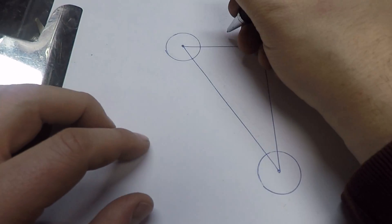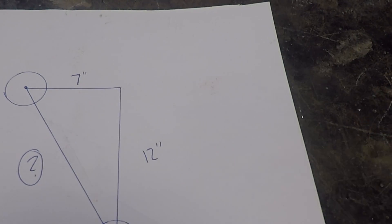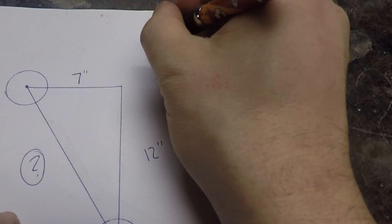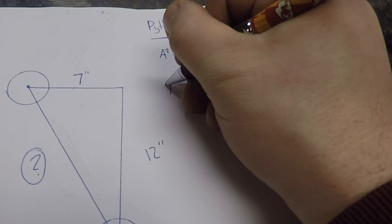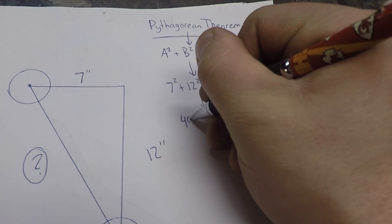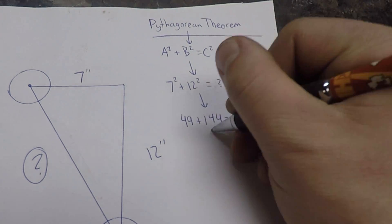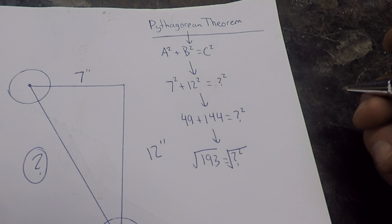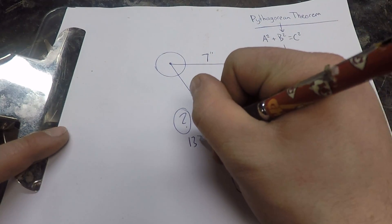This is my seven inch horizontal offset and this is my 12 inch elevation change — but what about the long side of this right triangle, the hypotenuse? You're going to have to break out the old Pythagorean theorem: A squared plus B squared equals C squared. A and B are the sides next to your right angle, so seven squared plus 12 squared equals C squared. Seven times seven is 49, twelve times twelve is 144. Add them together to get 193, then take the square root — the square root of 193 is 13.89. That is the straight line distance between those two pipe centers.